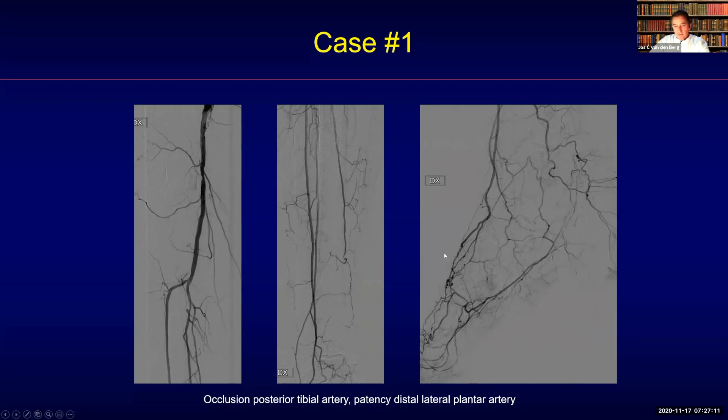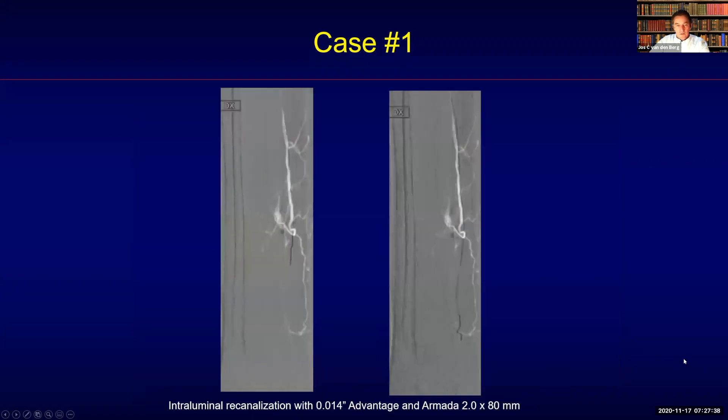You can see with difficulty a connection between the anterior and the posterior circulation, and a very good quality of the anterior tibial artery — but of course with non-healing ulcers on the second and third digit. Although this looks pretty good distally, it was not enough. So even with a distal connection visible, I decided to revascularize also the posterior tibial artery.